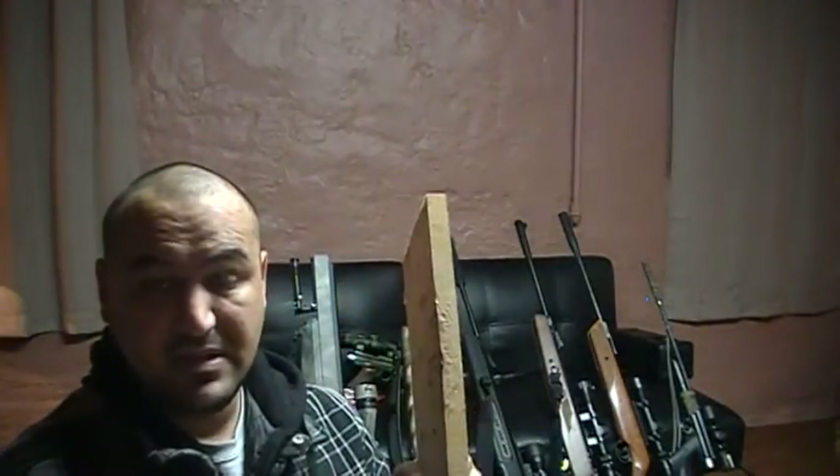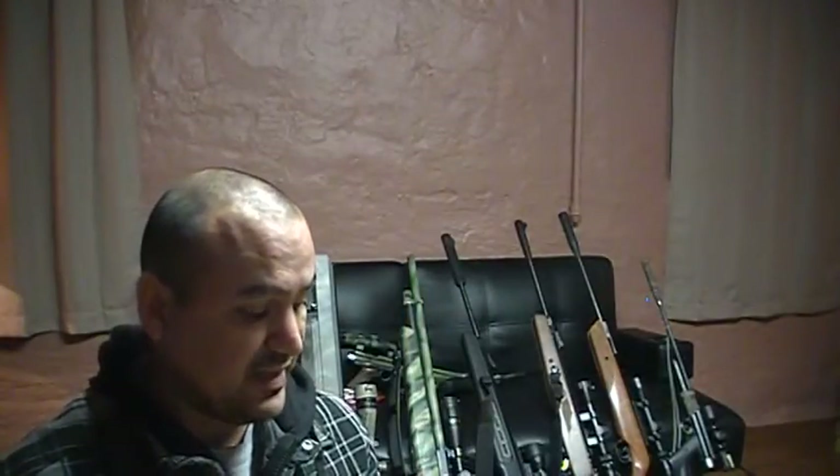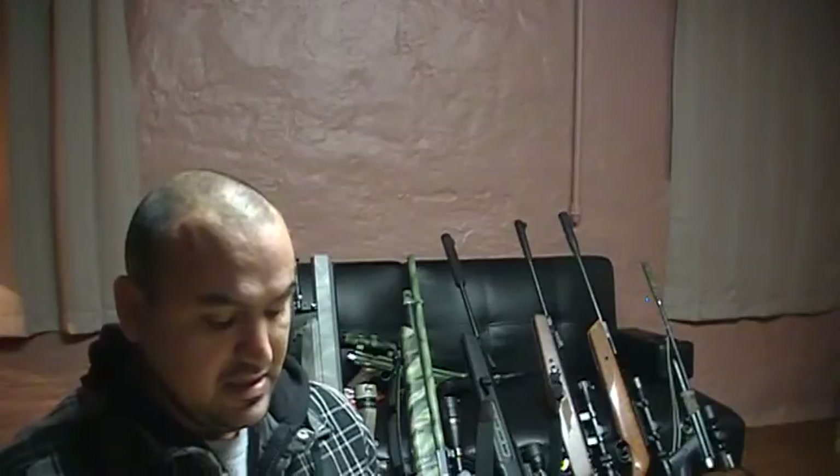If you have a .22 that blows through the stuff, excellent — then you've got a very nice, very powerful air rifle. That would probably be a Marauder in .22 caliber, or maybe a Hatsan PCP shooting at about a thousand-plus feet per second at least.